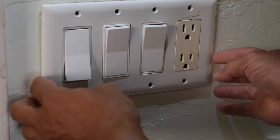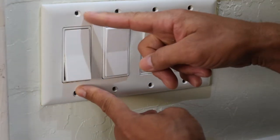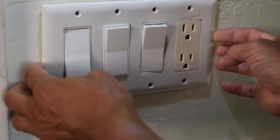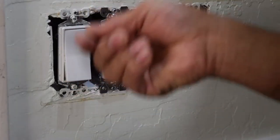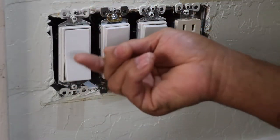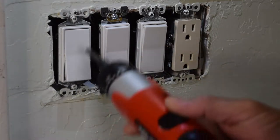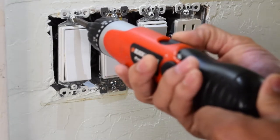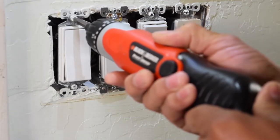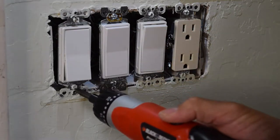I already removed the screws. More than likely you're probably just going to have two screws, so I already removed them and I'm just going to pop this off. It's the same concept. First of all, make sure you turn your power off to your switch before you change it out. I'm going to go ahead and unscrew the screws.